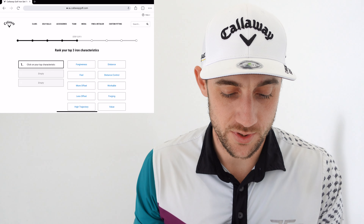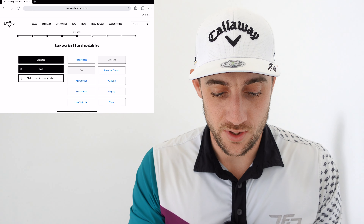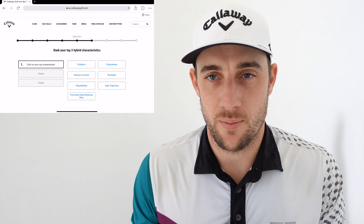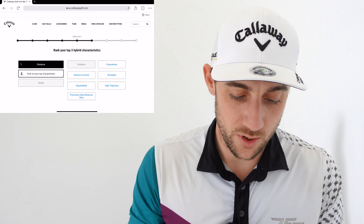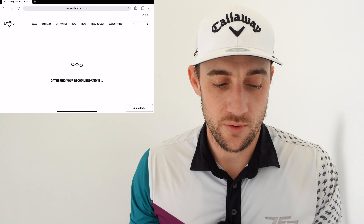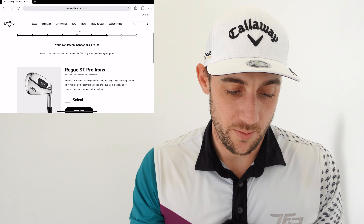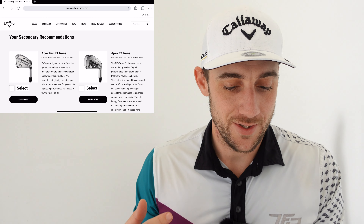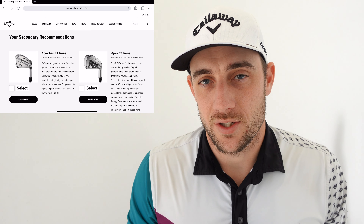What are your top three iron characteristics? For me I want good feel and good distance control. In the middle it's asking about hybrid characteristics, because it's trying to fill the gap in your bag between a 3-wood and your 4-iron. So I want good distance, workability, and a high trajectory. Here come the iron recommendations — it's going to gather the information and spit out what we should be looking at. The top recommendation is the Rogue ST Pro irons, with secondary recommendations being the Apex Pro 21 and the Apex 21. Let's get back to the video and see what irons I actually get fitted into.